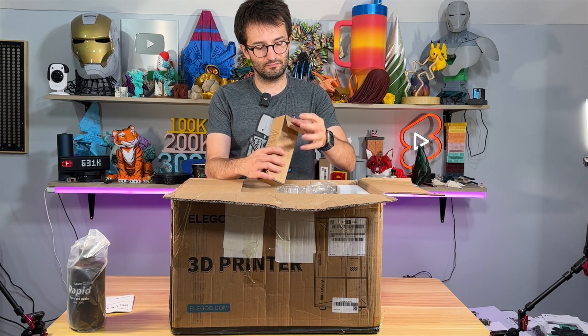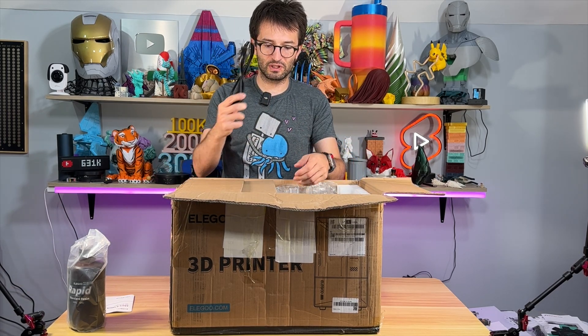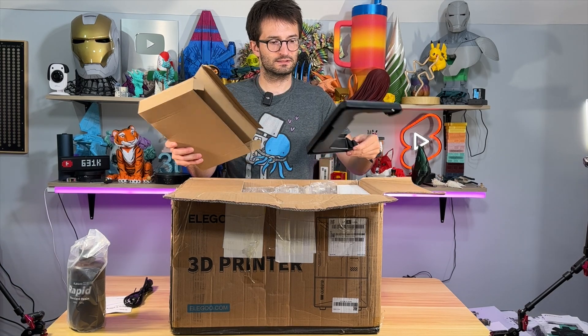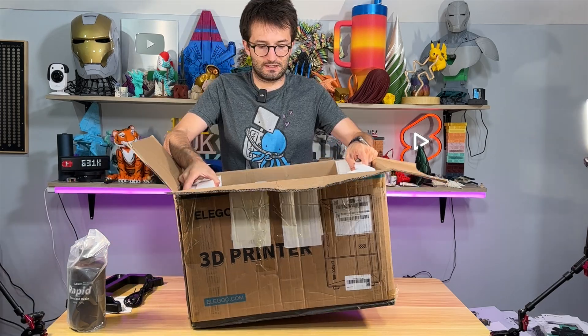And here we have the power line with a US plug. I guess this is dripping — we will see what this is in a moment.